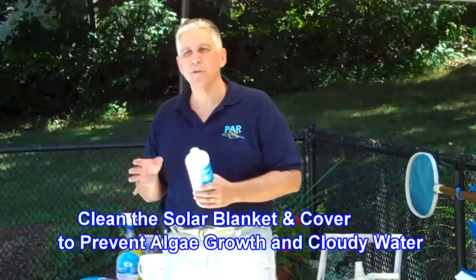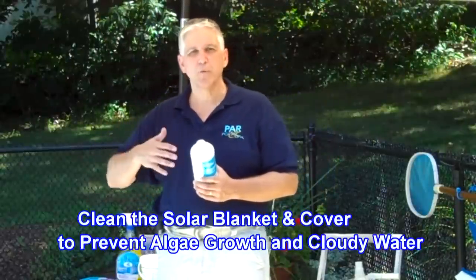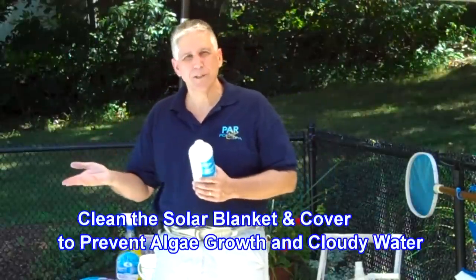One often neglected area to clean is your solar blanket and your winter cover. Even though it's the middle of summer, when you take the cover off, clean the winter cover — it'll prevent it from getting nasty and sticky. In the summertime, if you're using a solar blanket, it's a terrific idea to periodically clean it — about every six weeks, take the blanket completely off the pool.